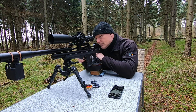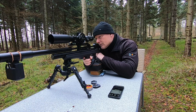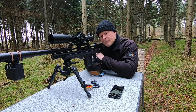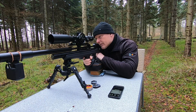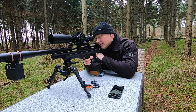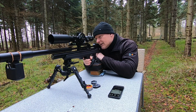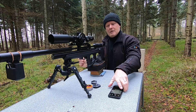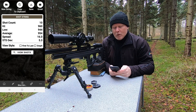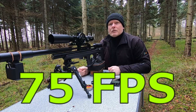Velocity readings for the 600 millimeter liner came in at: 900, 958, 960, 946, 944, 956. The average was 954 feet per second — that's a gain of 75 feet per second if you switch from the 500 to the 600 millimeter liner.